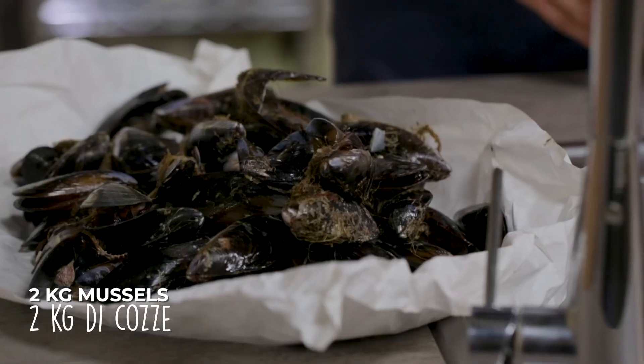First of all, we need to clean the mussels. More and more often you can buy them ready machine-cleaned at the fishmongers, but I'm going to show you how you can do it.